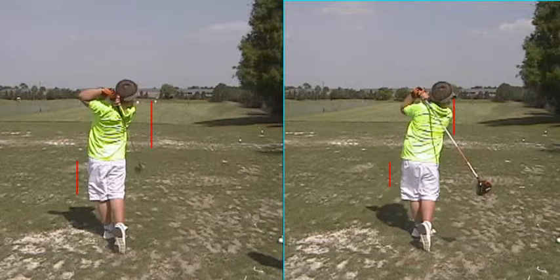Stand up a little taller, feel like you're going to push your hips back a little bit during the backswing, or feel like your weight is back towards your right heel at the top of the backswing.